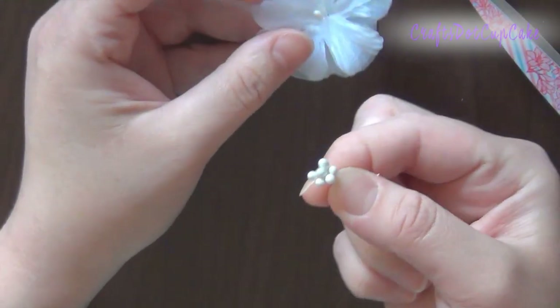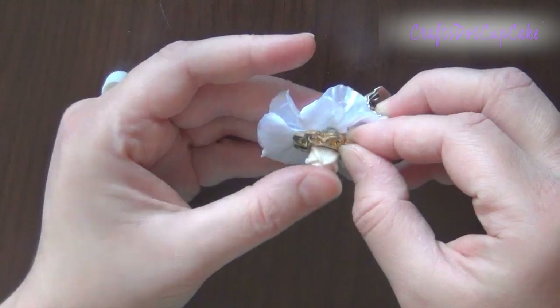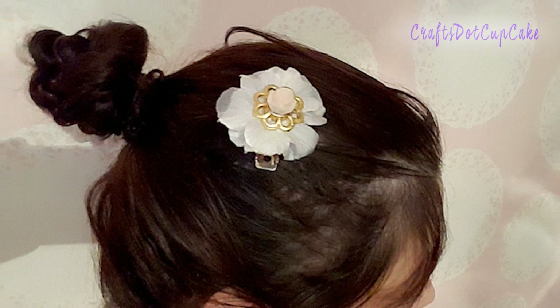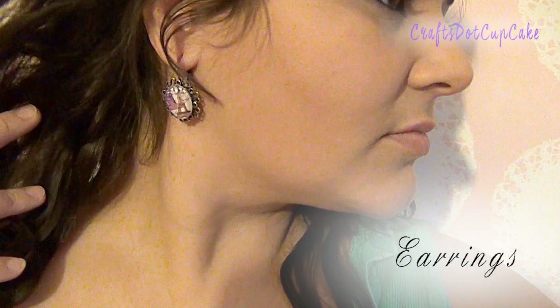You can keep the stemmens and use them for something else. To finish, just place the embellishment in the center — I love how this looks, it's really really cute.